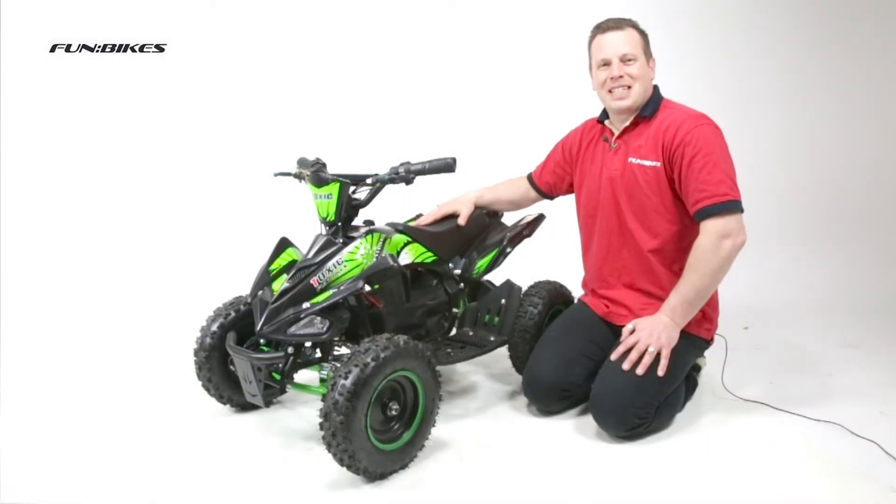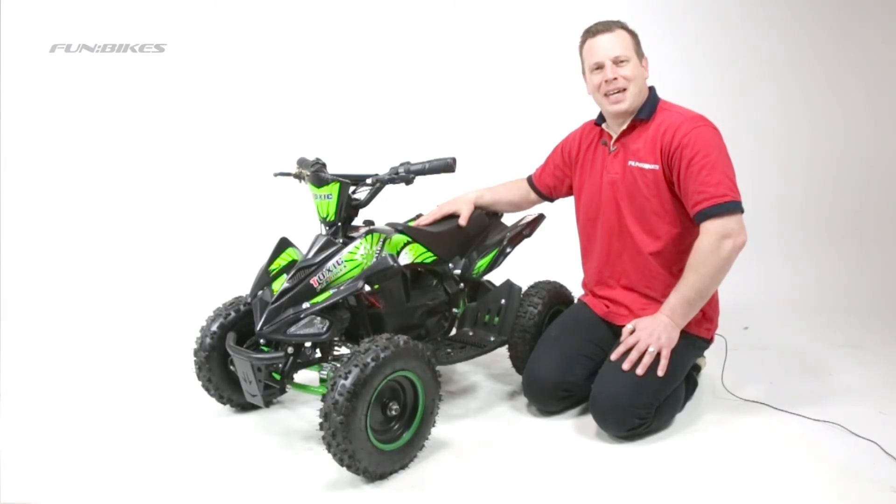So this has been the FunBikes Toxic Electric Mini Quad, which is available to order now direct from funbikes.co.uk. From myself and all the team at FunBikes, thank you for watching and let the fun begin.